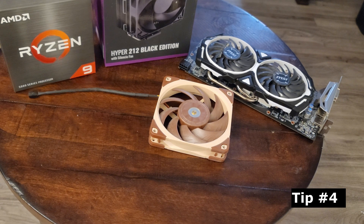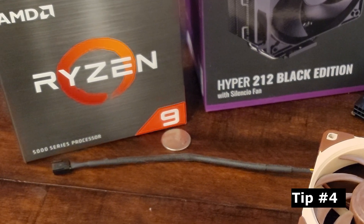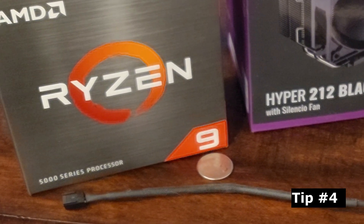Tip number four: when in doubt, you got to flip a coin. Tails, it's intake; heads, it's exhaust. There's no better method than flipping a coin — the randomness of it.